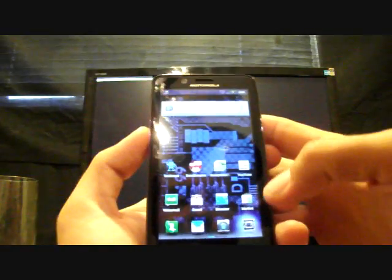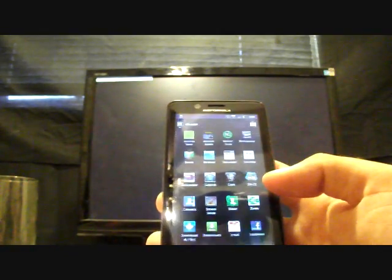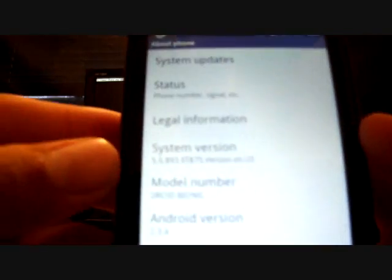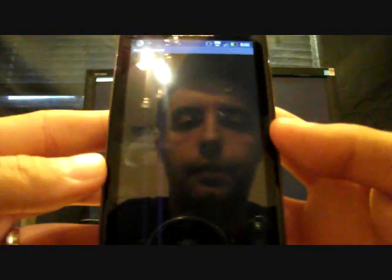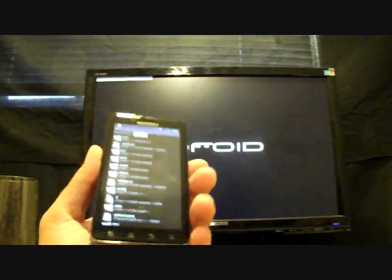Once you reboot, go into Settings and go to About Phone. You will see that I am on system version 5.5.893. I'll also show you that I am rooted — I have my Superuser and I can use Root Explorer, which requires root. Root Explorer has been granted Superuser permission. So you are now on 5.5.893 and you are rooted.